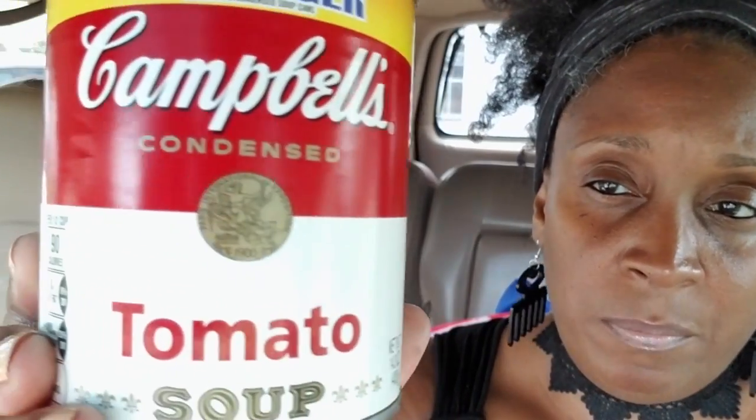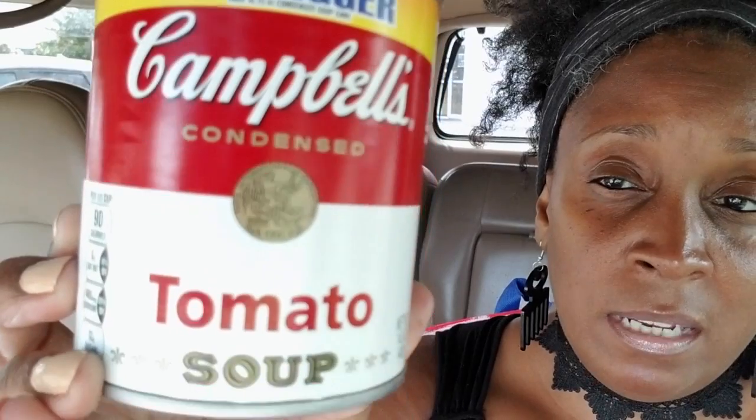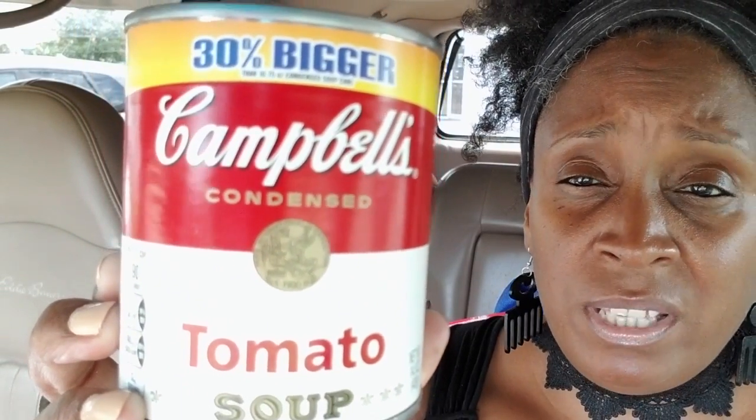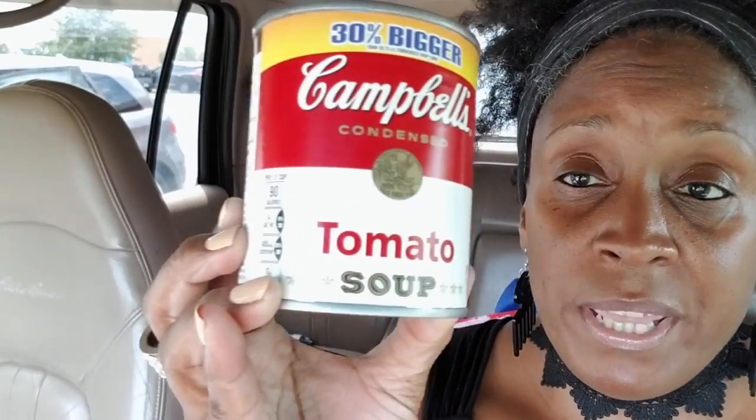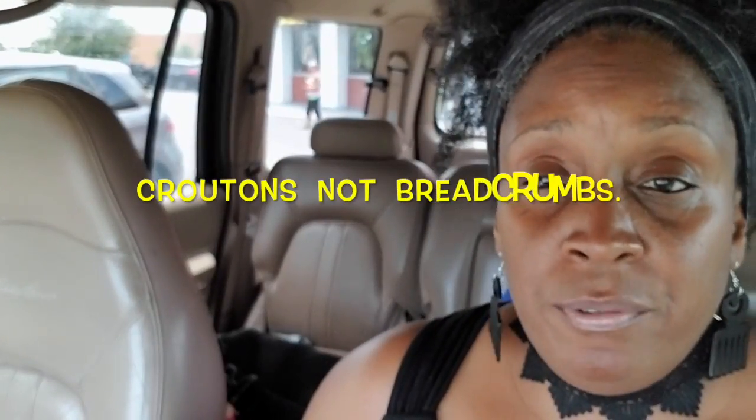I also got a 14.3-ounce can of Campbell's tomato soup. I love tomato soup — I got that from my mom. I used to think she was crazy eating it with no meat or rice, until one day I tried it and loved it. What I do is get some real breadcrumbs and add this to it, sprinkle a little mozzarella cheese, add your Italian seasoning, and there you go — it's really good.